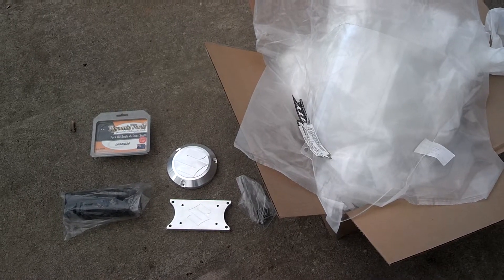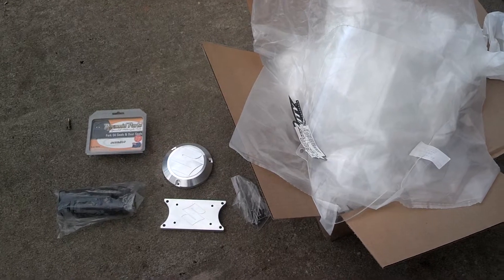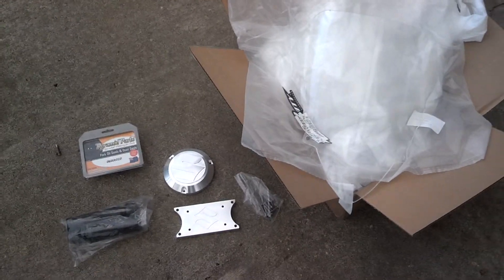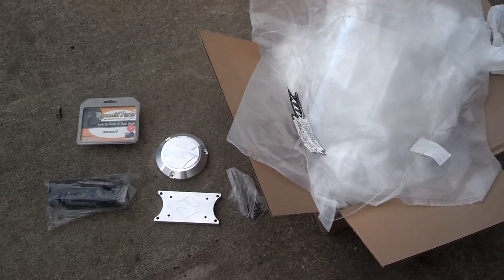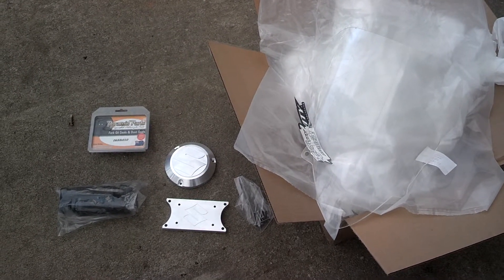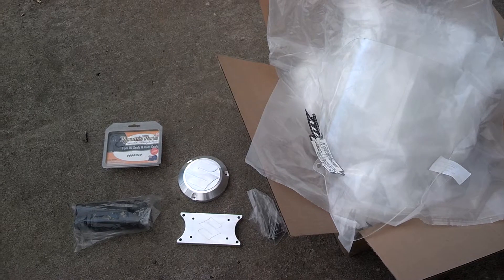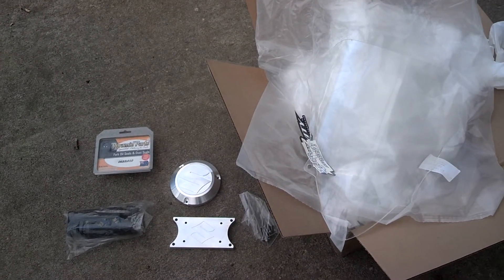Along with everything that I do here in this shop for all my other customers — for those of you who don't know, I have my own projects going on. A part of it, and I have a head cold so forgive me, is a Suzuki street bike build that we've been doing for several months. All the way down to the frame, back up, new motor, new exhaust. We're actually doing another new exhaust, and just a ton of work.